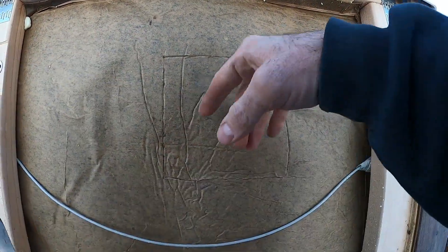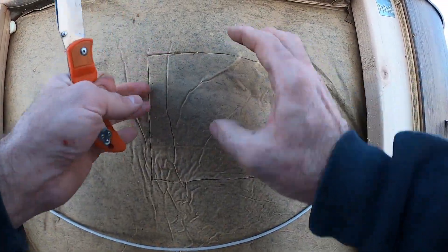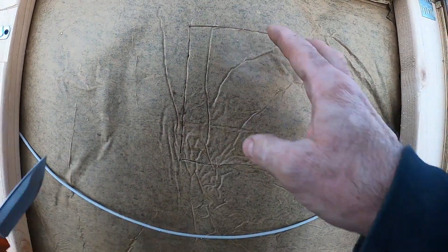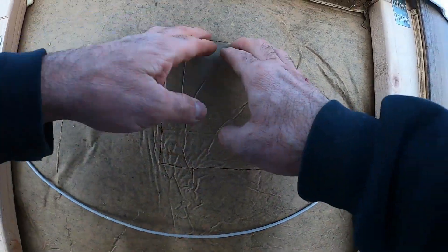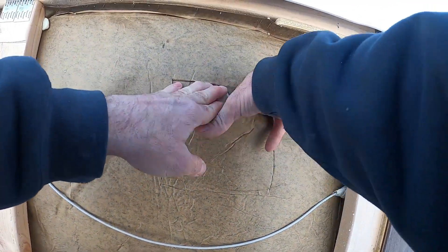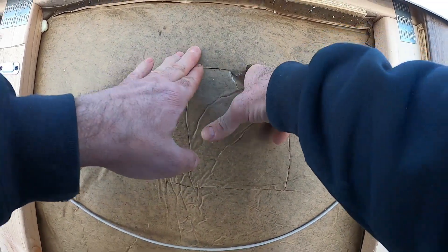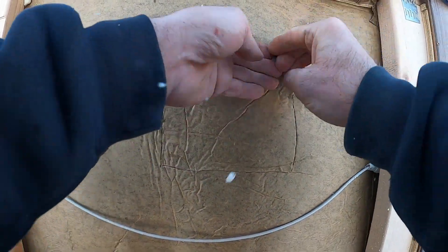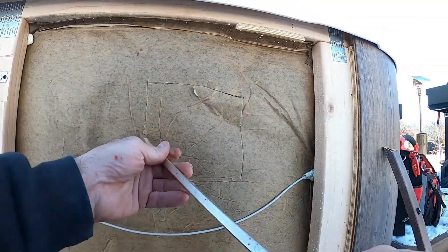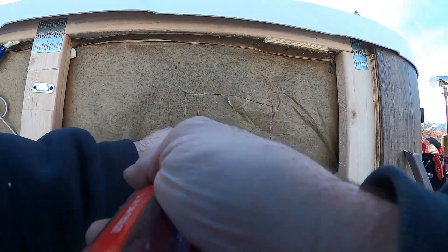By cutting a square trap door, once we dig out all the foam behind there, we can put it back in and this trap door will just sit in there nice and tight. We won't have to replace the foam unless it's soaking wet - then you might want to spray some in there. So we'll cut that trap door and then go as deep as we can.